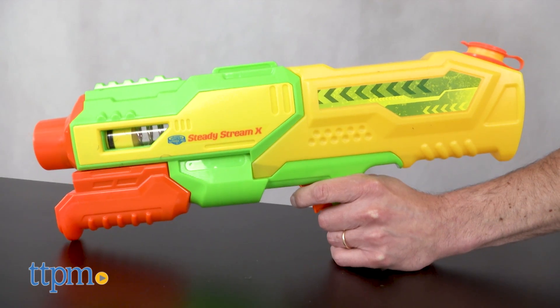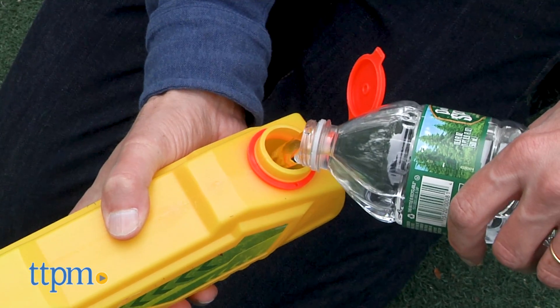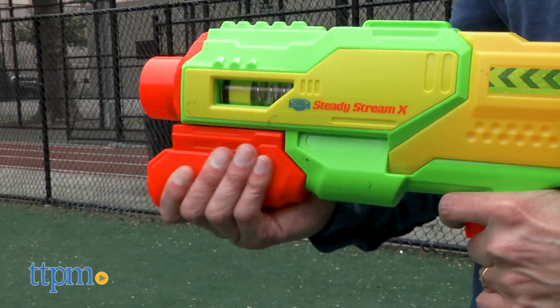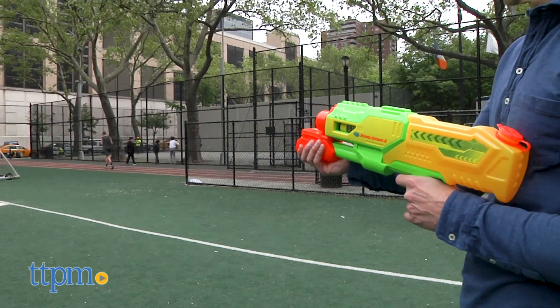This is a water blaster that's really easy to use, and best of all there is no leaking. First thing you need to do is fill it up — it holds about 30 ounces of water. Then it's really easy to use, no batteries. It's a simple push and pull to shoot, so you just push and pull to fire a nice easy stream.